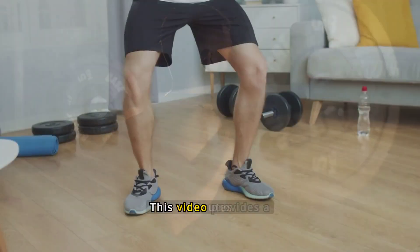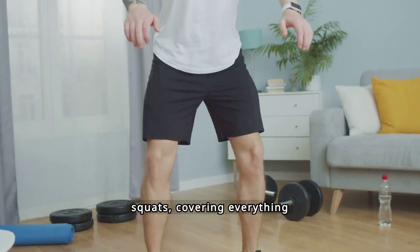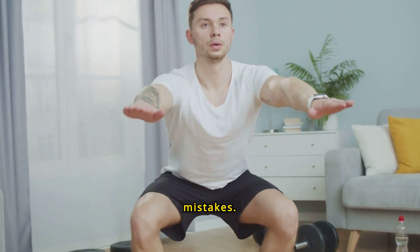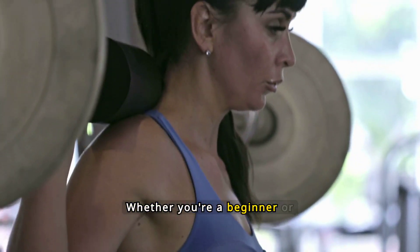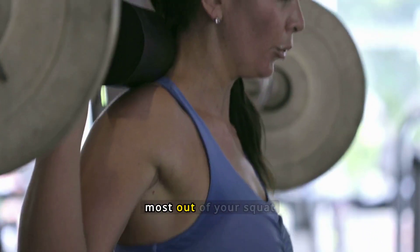Master Squats in 6 Minutes. This video provides a comprehensive guide to mastering squats, covering everything from proper technique to common mistakes. Whether you're a beginner or experienced, these tips will help you improve your form and get the most out of your squat routine.